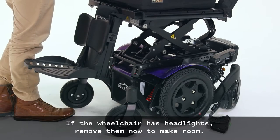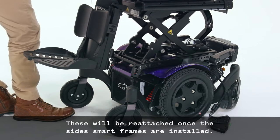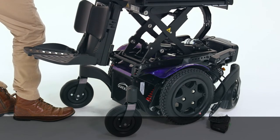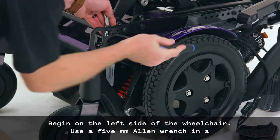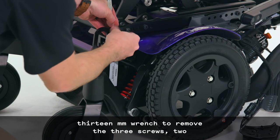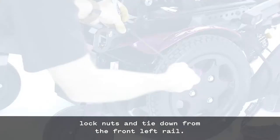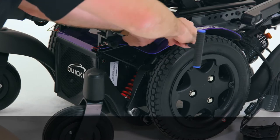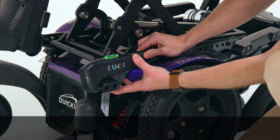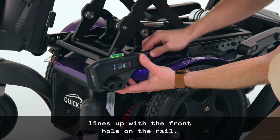If the wheelchair has headlights, remove them now to make room — these will be reattached once the side smart frames are installed. Begin on the left side of the wheelchair. Use a 5mm Allen wrench and a 13mm wrench to remove the three screws, two lock nuts, and tie down from the front left rail. Place the left smart frame so that the front hole of the bracket lines up with the front hole on the rail.